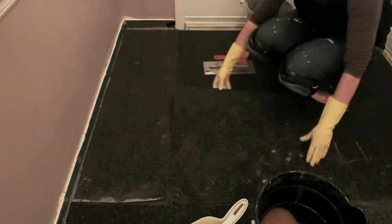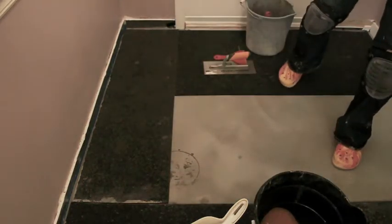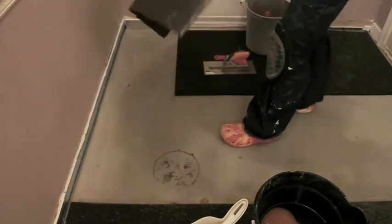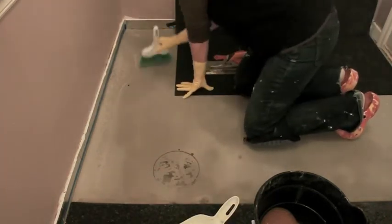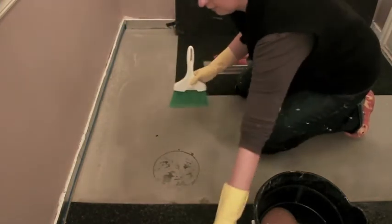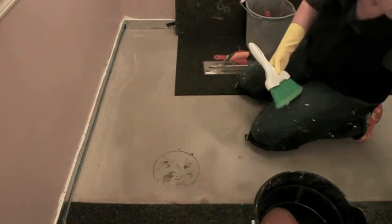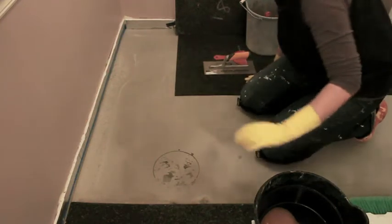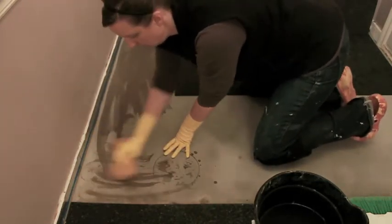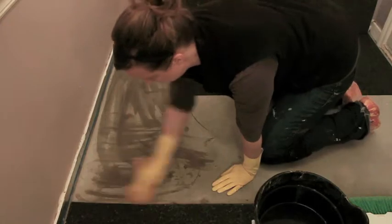They're already pre-cut, so I'm going to show you how I install these. I'm using a thinset called Ultra Contact. Before I add the thinset, I'm going to sweep up any debris because you can actually feel it through the cork mats. We want to make sure we get everything off the floor, then dampen the sponge to get any excess and also make the concrete moist to help keep the thinset from drying out too quickly.